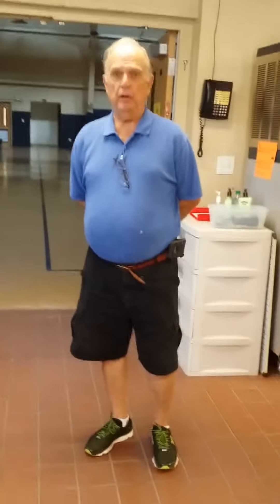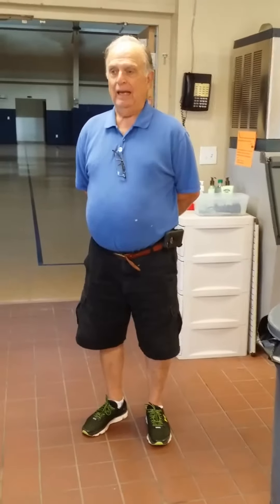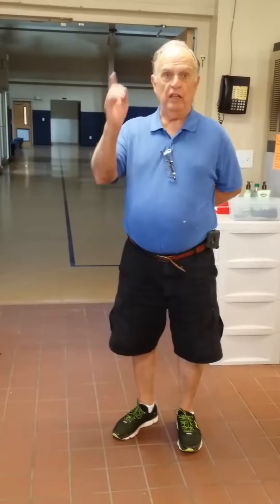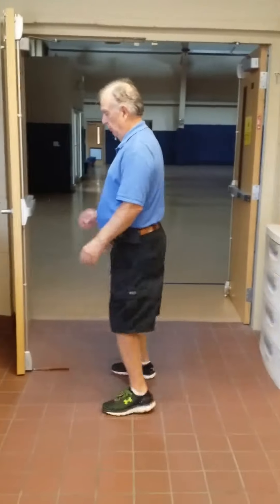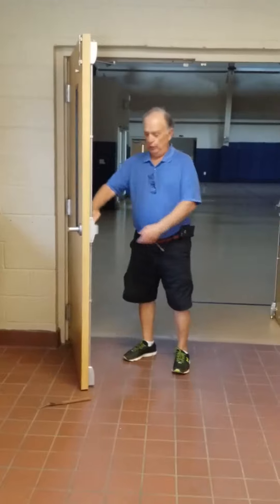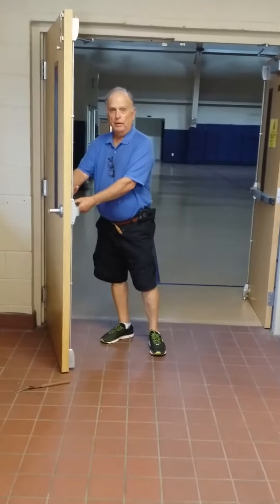Let's say that you are in the kitchen because you have had some sort of event here, and now everything's cleaned up and you're ready to go home, and you need to know how to lock these doors if you want to leave by the other door going out to the parking lot. The first thing you need to do is close the door, and before you do that, you need to make sure that this bar on the door is out.